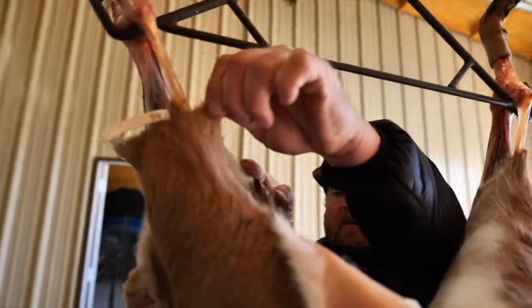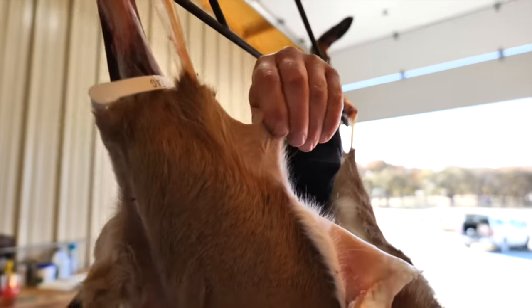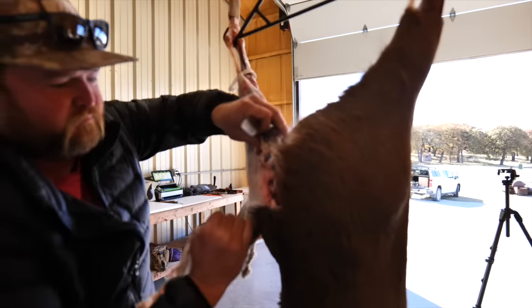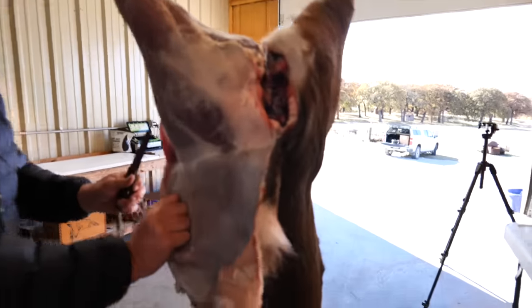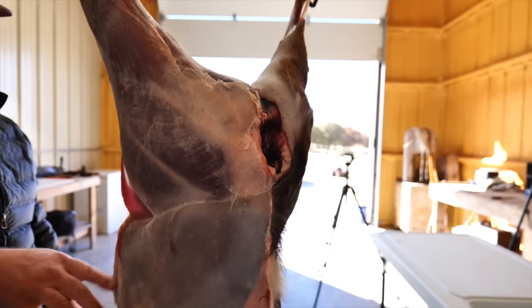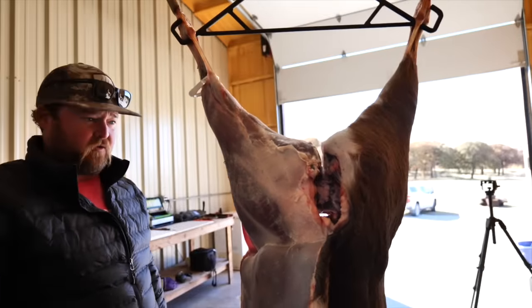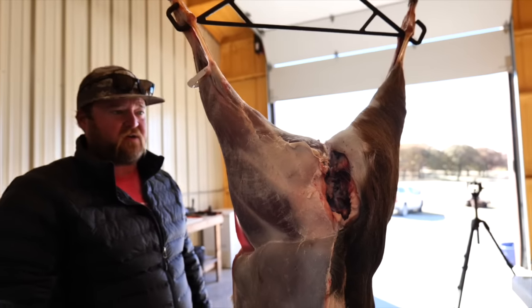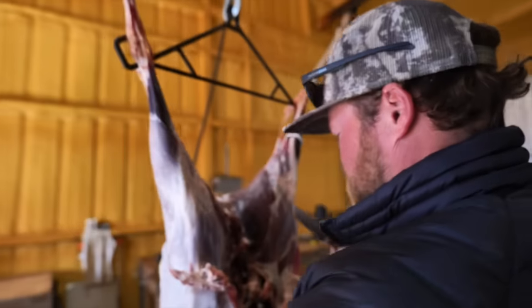This little tendon right here is what you want to be careful not to cut because that's what's supporting your deer. You can see how easy this skin is coming off. When it sits there and ages, either right after you kill the deer it skins really easy, or letting it hang for a week or 10 days - it's a lot easier. It's almost like a fried chicken.